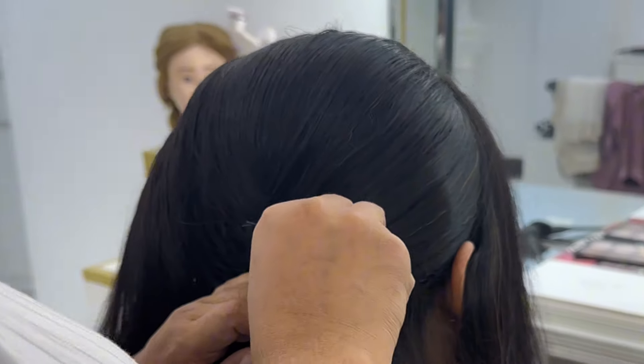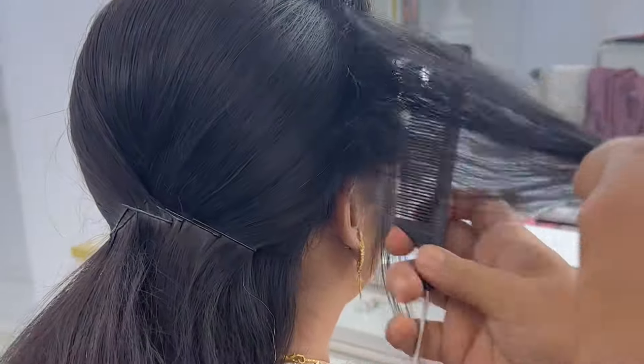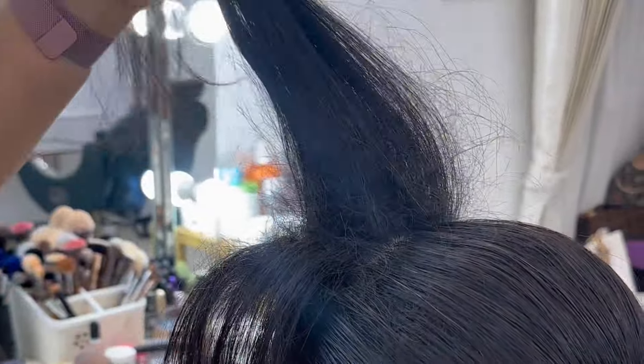Hello everyone, today I am going to do a bridal hairstyle with fresh flowers. First, I am going to tease the crown and give it volume because I am going to do the front setting. I am going to tease the front, smooth and teasing. This is a simple draping type. I am going to do the front setting.